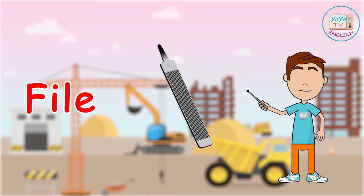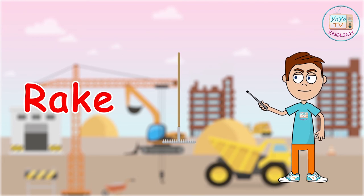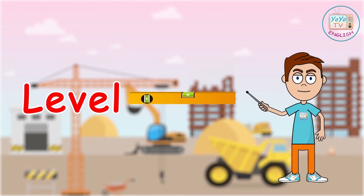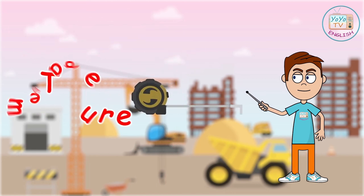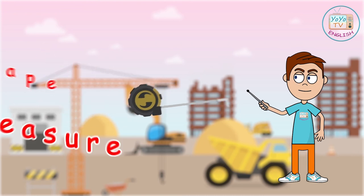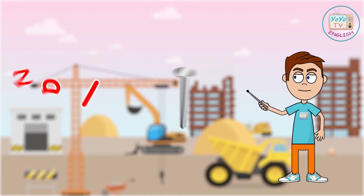Fire. Rake. Levant. Rubber mallet. Tape measure. Pipe wrench. Nail.